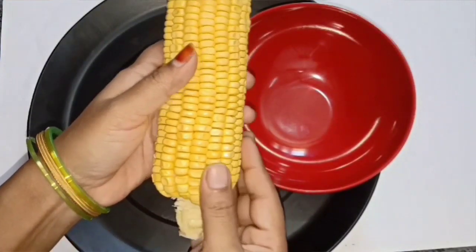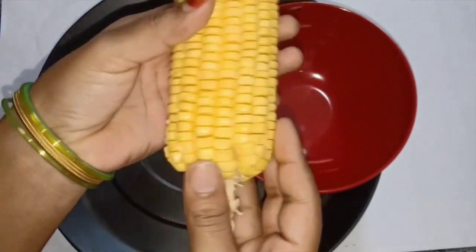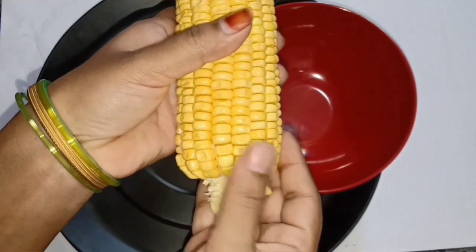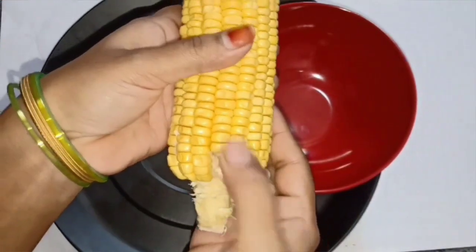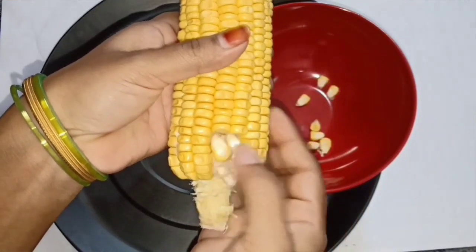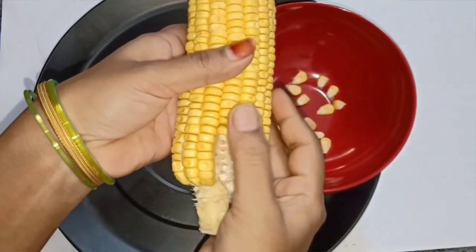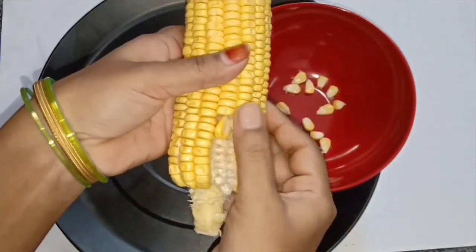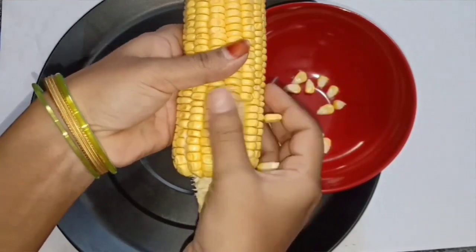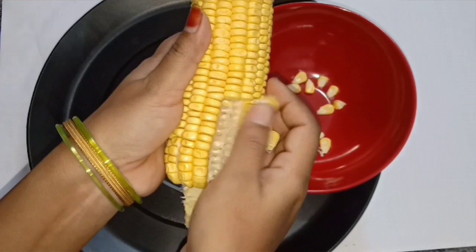Press the bell icon and activate it to ensure you receive all notifications from the channel.